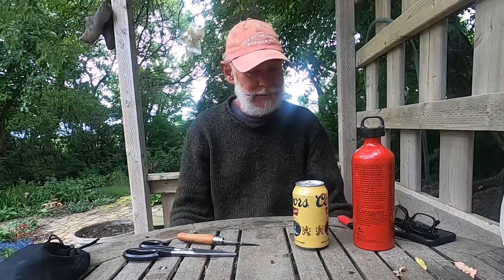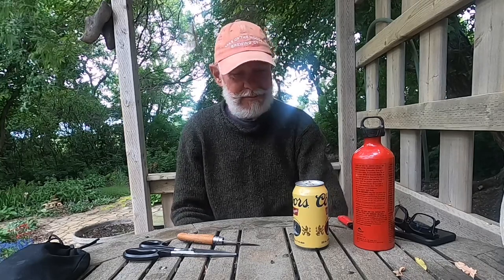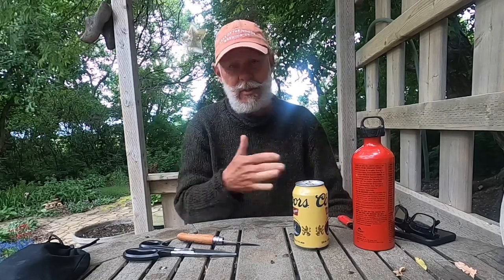All right, as promised I'll teach you quickly how to make a beer can cook stove. There are a million different ways of doing it — if you look online on YouTube you're going to find a bunch of different ways to do it. This is just the simplest one and the one I learned first, so this is how I do it.